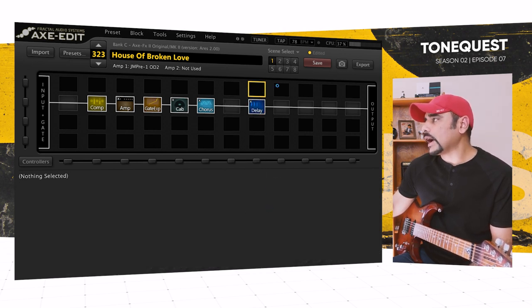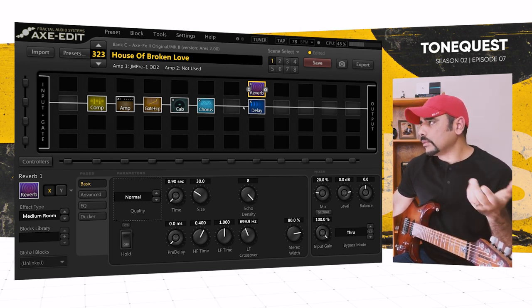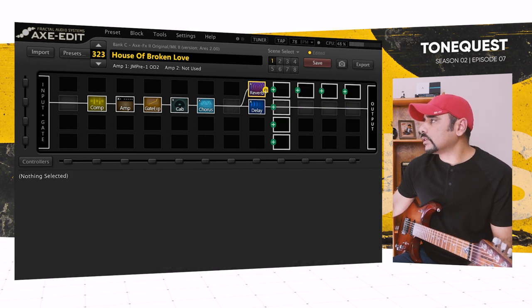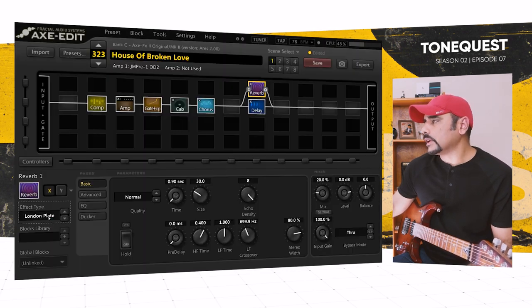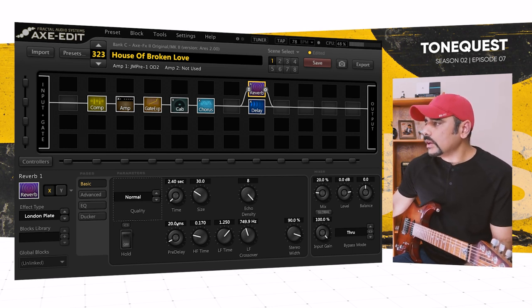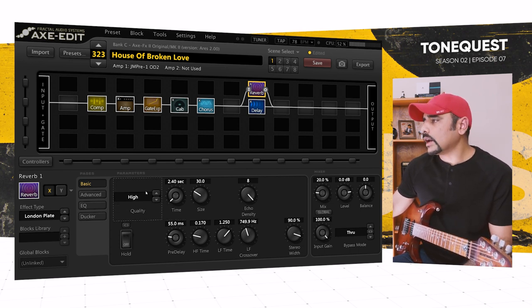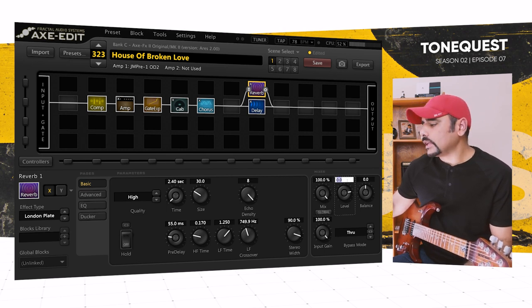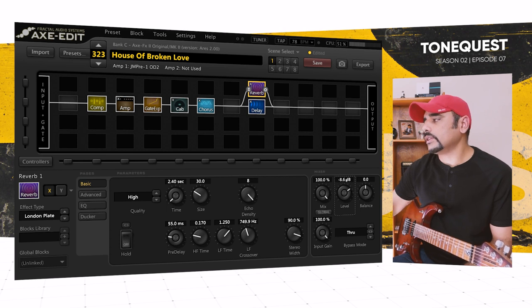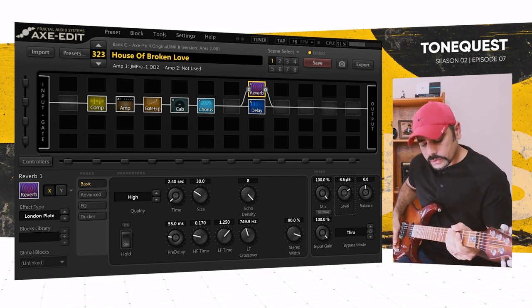I'm adding the reverb in parallel — feel free to add it in series if you want the delay repeats going into the reverb. I chose London Plate, which is a really good reverb that works well for that '80s sound. Pre-delay set to around 55 milliseconds, quality brought up to high. Mix goes all the way up to 100% because we're in parallel, and level set to minus 8.6 dB to taste. That's pretty much the complete preset.